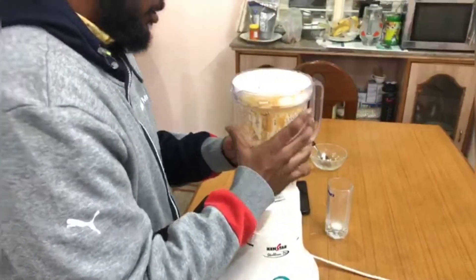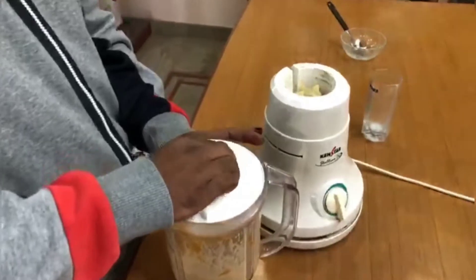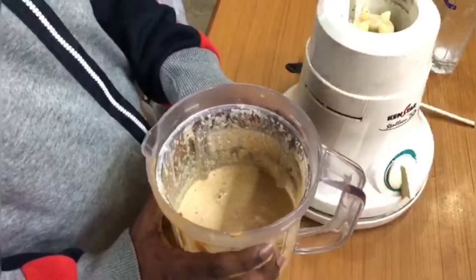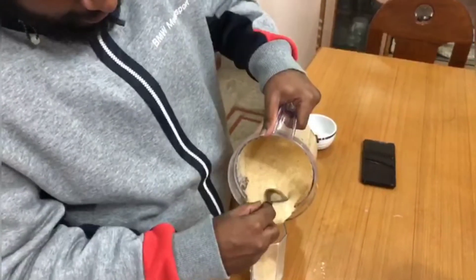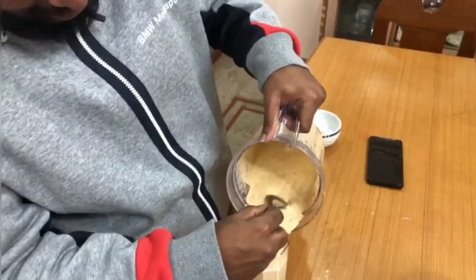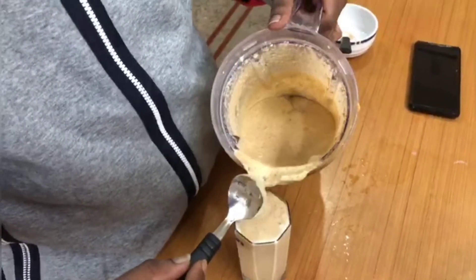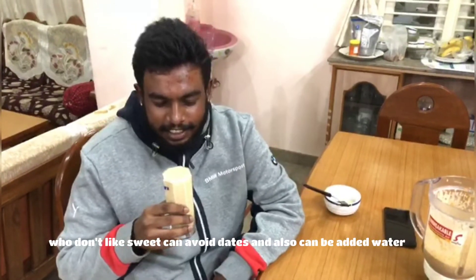I guess it's ready now. The protein shake is ready — let's pour it into the glass. Here is the 100 gram protein shake. You can have it at breakfast or dinner.